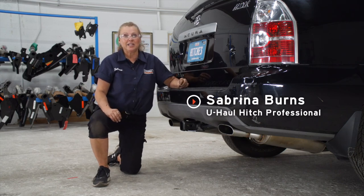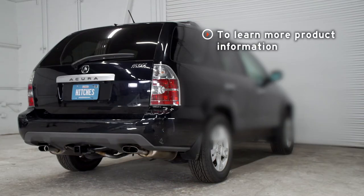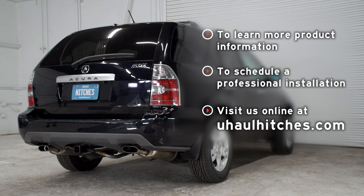Again, I'm Sabrina from Indiana. Thank you for watching our hitch video. If you have any questions about the products seen in this video, or if you'd like to schedule an installation with a U-Haul hitch professional, visit us online today at U-HaulHitches.com.